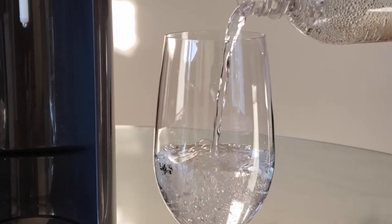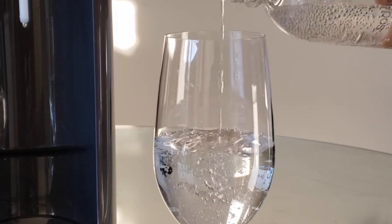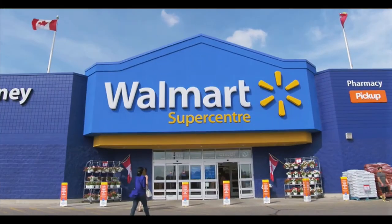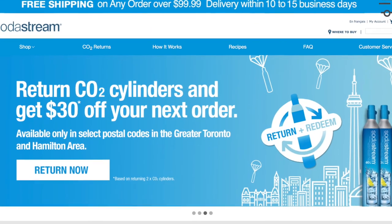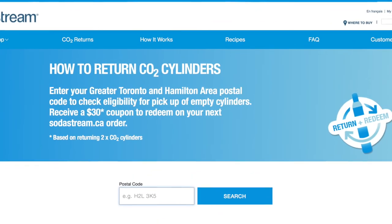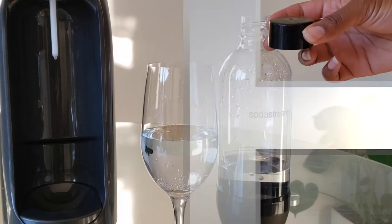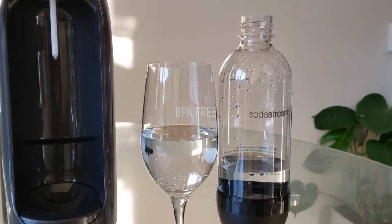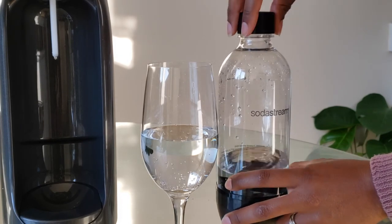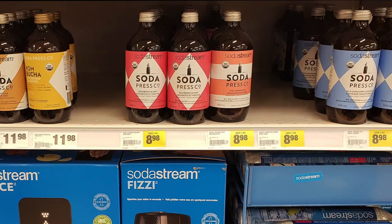Super fizzy — just the way we like it. When your CO2 cylinder runs empty, you have a few options: buy a brand new cylinder (here in Canada, southern Ontario, that runs about $35), or take your empty cylinder back to stores like Walmart for a discount on a new one. You can also use the SodaStream website, and in some cases SodaStream will organize a home pickup if you have enough empty cylinders. SodaStream states all their bottles are BPA-free. You can buy extra carbonating bottles, and they also sell flavored syrups.